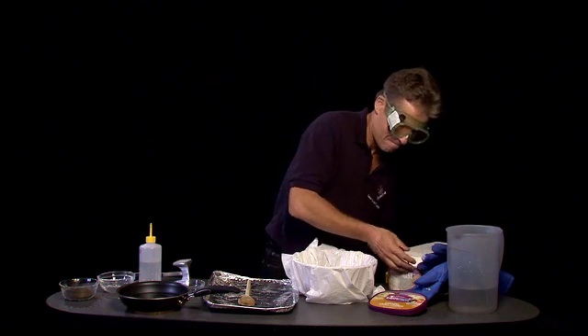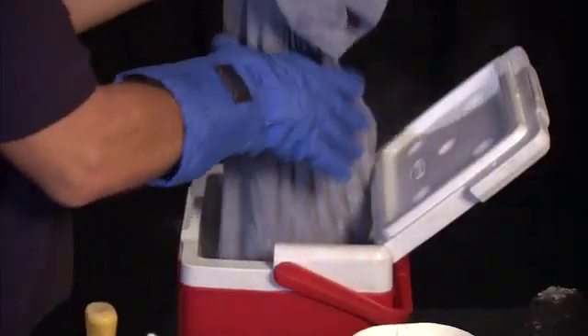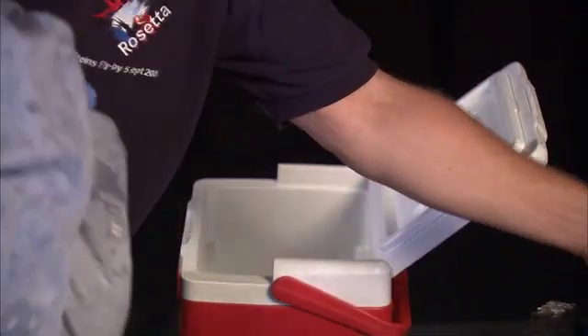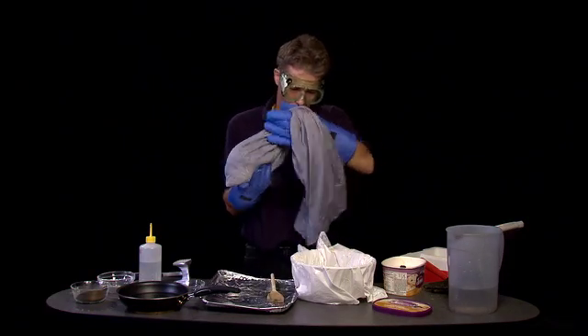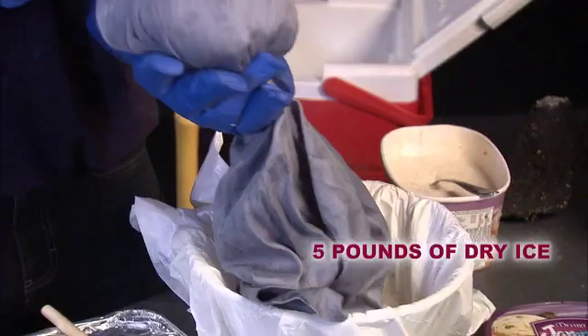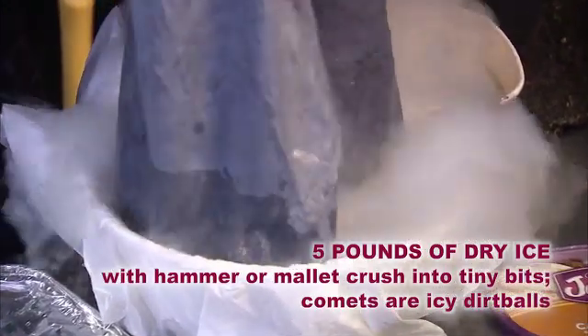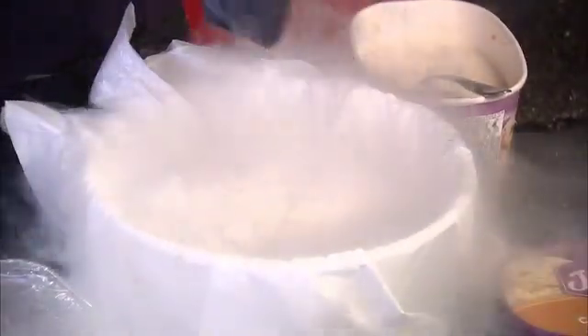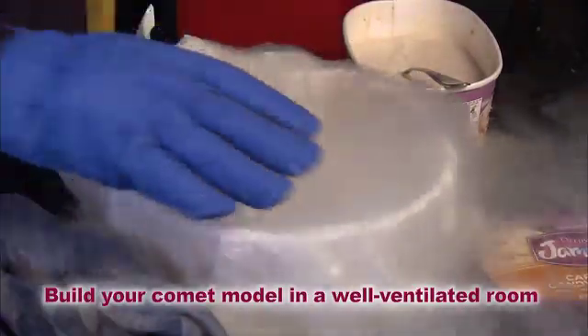We're ready for dry ice. I put this dry ice here and we're going to put it in our water soup. You have to be very careful with this part. Look at all this moisture being frozen. Maybe even add a little bit of water here. That's going to be a big comet.